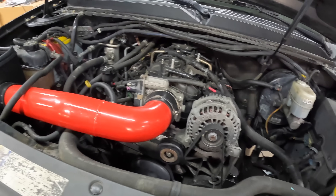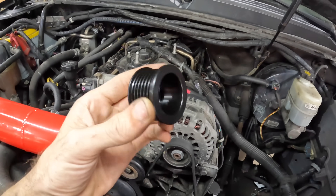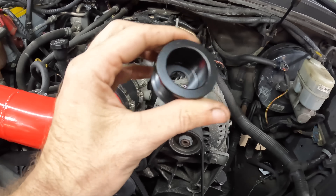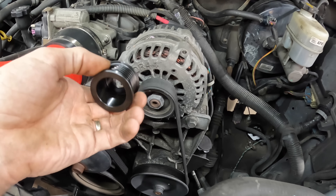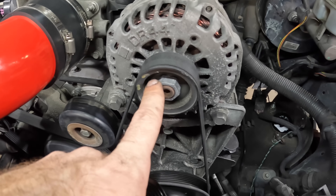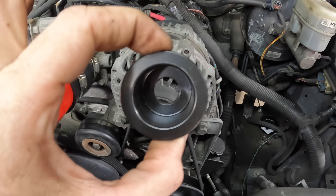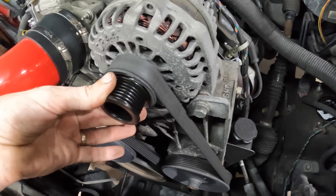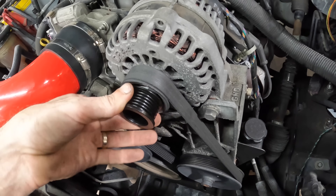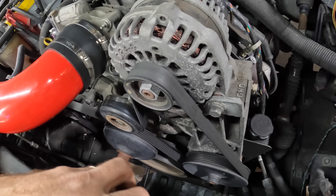I am super glad to be here. This video is a little bit different than the normal type of video — just a very small request from my customer. They asked that I remove this larger alternator pulley and install a smaller pulley, so basically what we're going to do is just a simple gear change on this alternator and it's going to give it more output at lower speed.